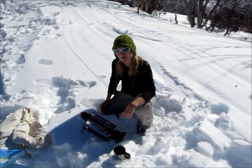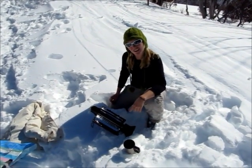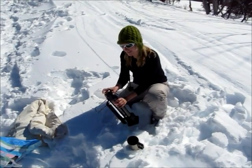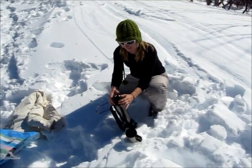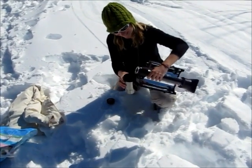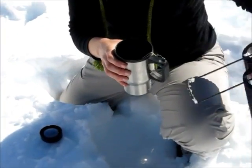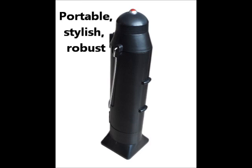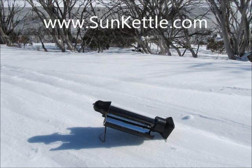So we've been off skiing. We're feeling pretty cold, pretty tired and ready for a hot cup of tea. So we'll check out the SunRocket and see how it's gone. Cool to touch on the outside. A lot of steam coming out the valve. It's pretty hot. Yeah, it's good. Boom! That's so easy.